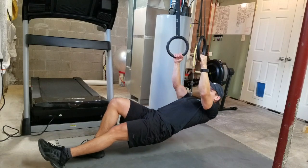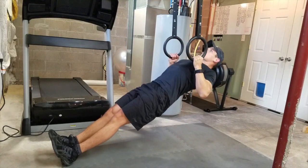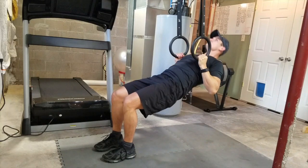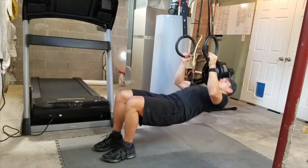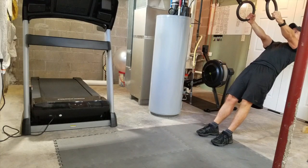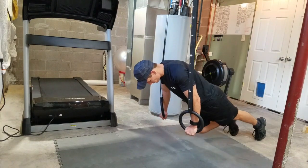Moving on, we have rows. There are three versions. First, going with a straight body almost directly underneath the rings gives you the most stress you can apply using just your body weight. Then the bent knee version shortens the lever arm and makes it a little easier. The easiest version is stepping back to change the angle you're pulling from.